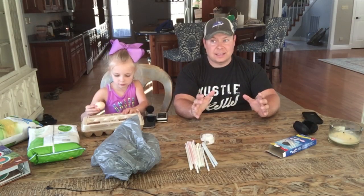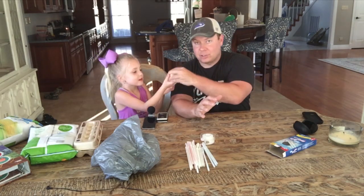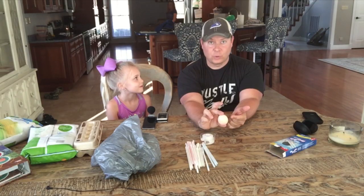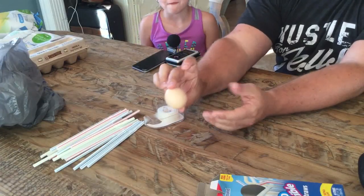Anna Jo has an egg drop experiment on Friday. We have to figure out how to throw an egg off the roof of the school and protect it. We're going to protect the egg using science.